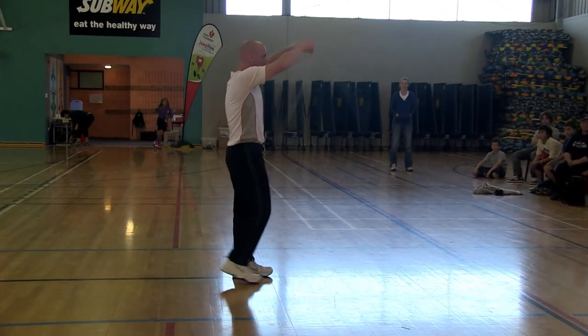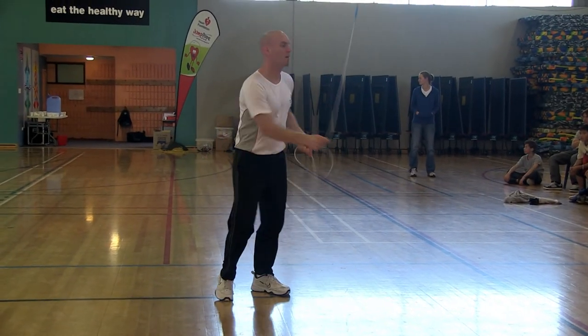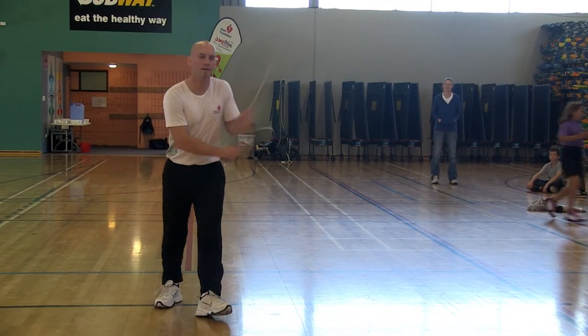My name is Peter Nessler. I am a seven-time world rope skipping champion. I am traveling around New Zealand doing demonstrations along with the National Heart Foundation, trying to promote Jump Rope for Heart.